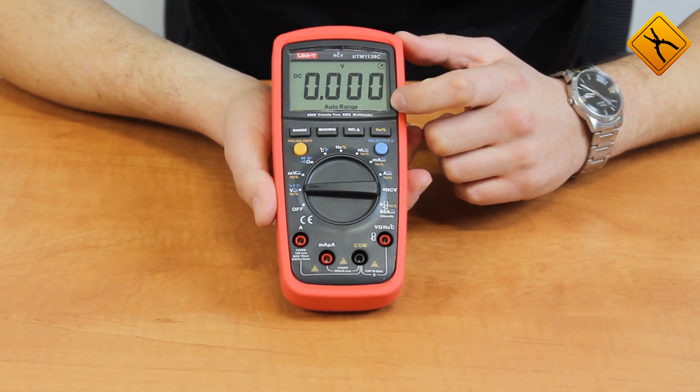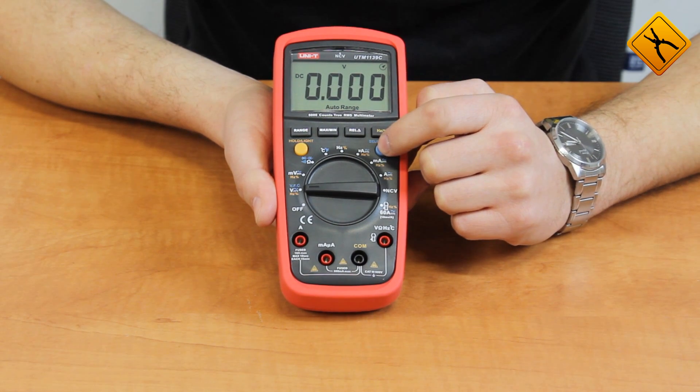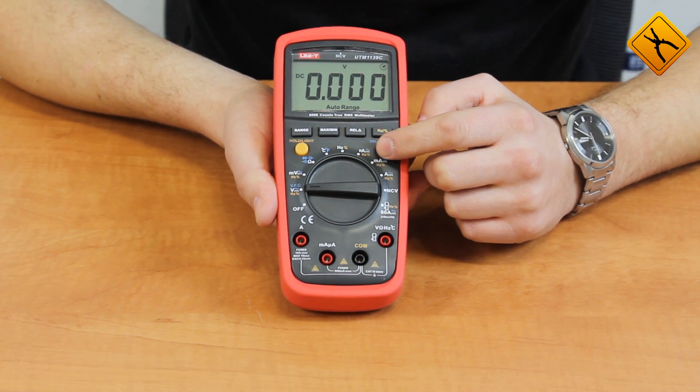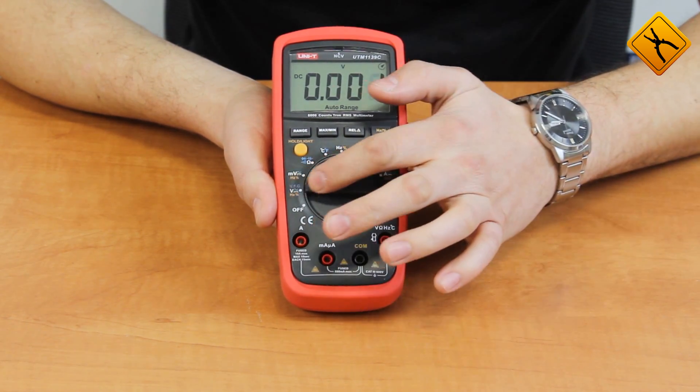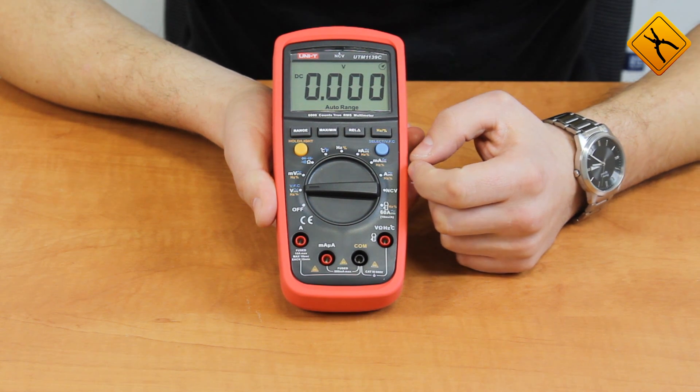The maximum display count is 6,000. You may use the SELECT button to switch between alternative functions and select the current type. In our case, the direct current measurement is selected.